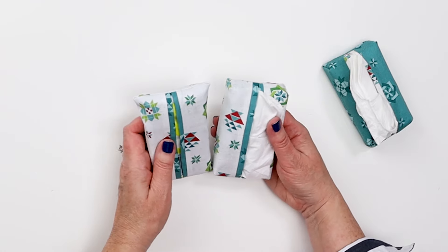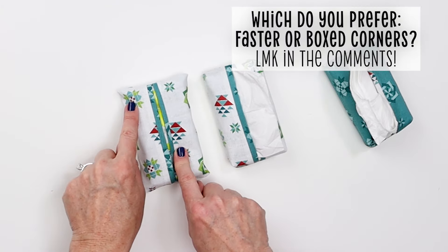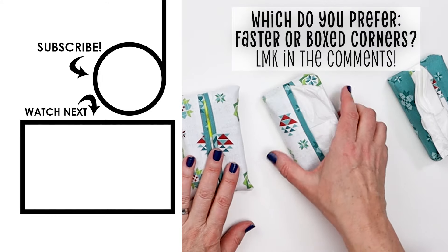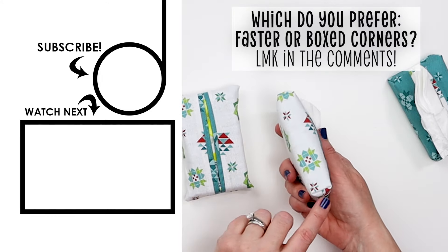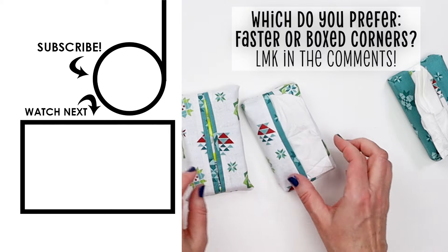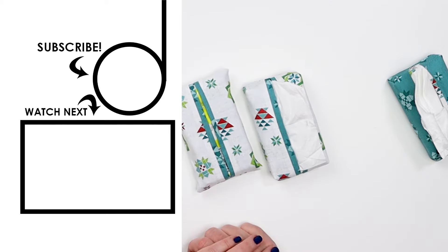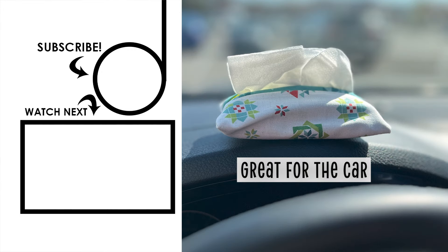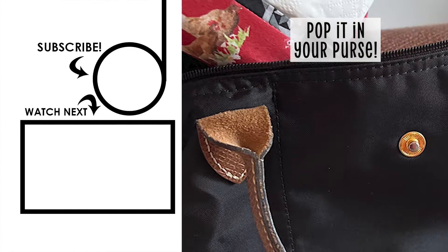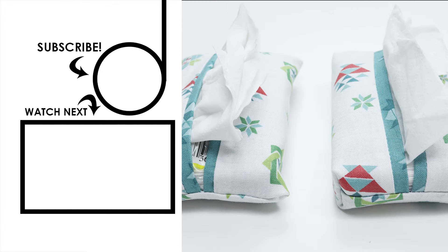So tell me which you prefer — are you team let's get it done fast and just have those edges a little pointy, or are you team I want a more professional look and I'm going to take the time to do those box corners? Drop me a comment and let me know, I'm very curious which team will win. Happy sewing! Be sure to tag me on social media if you make and post any of these — I would love to see what fabric combinations you choose.